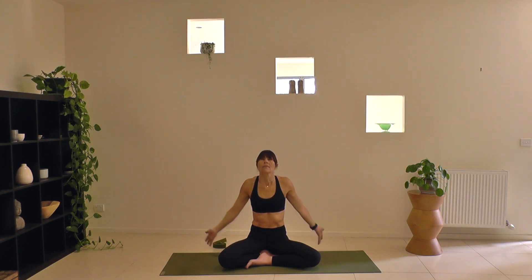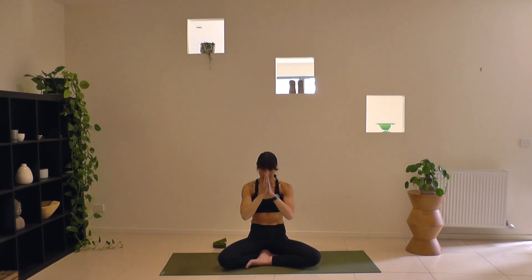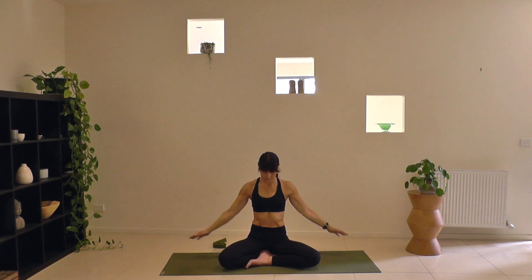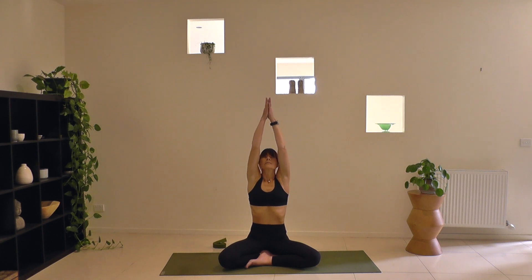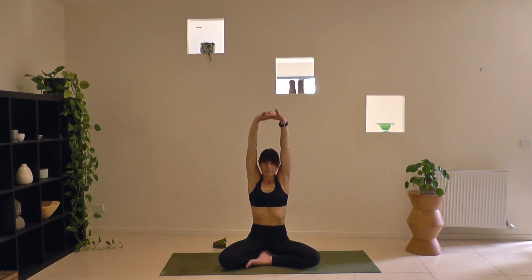Inhaling arms overhead, your gaze up to the tip of the thumbs. Exhaling hands through the heart center, lacing the fingers, turning your hands inside out, stretching into the back body, hugging in through the belly. Arms up overhead breathing in. Breathing out, hands down by your side. One more round — arms overhead, gaze turns up. Exhaling hands through the heart, just moving with your breath, encouraging it to open, breathing a fuller, deeper breath. And lowering your arms down by your side.